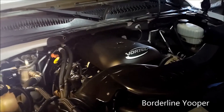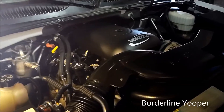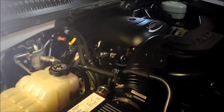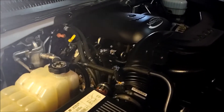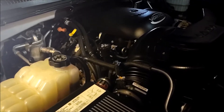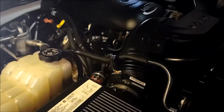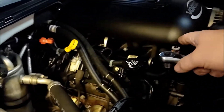Hey, it's Borderline Youper here again with a 'How I Done It' video. I just picked this 2005 Chevy Suburban 2500 up. Ended up driving it home from where I picked it up and I threw an engine code — the knock sensors. So I'm going to tear the whole air intake off in order to get down underneath there where the knock sensors are.